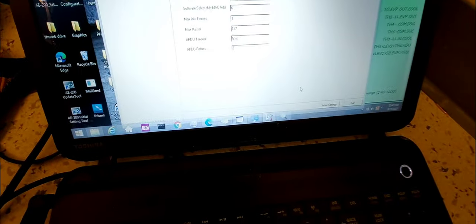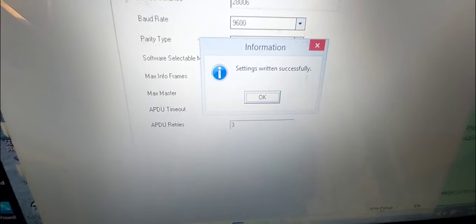Once you're done making your changes, just click the Write/Right button and it will say 'Written successfully.'